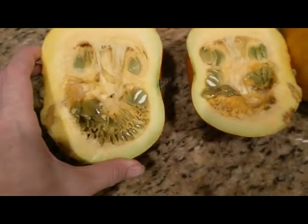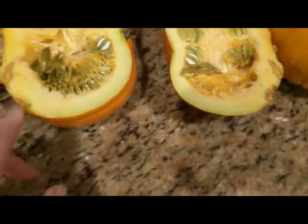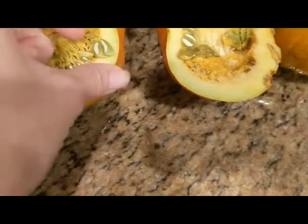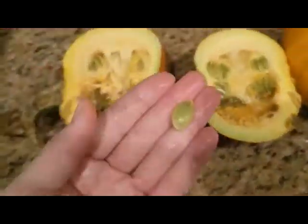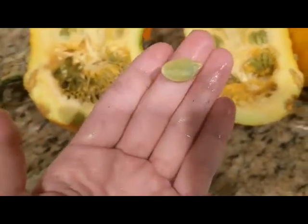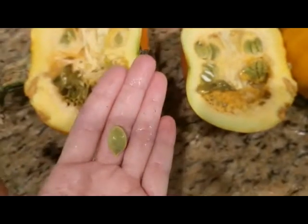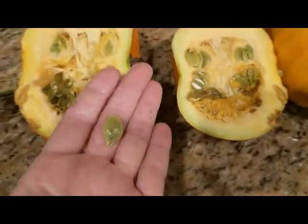This is what it looks like on the inside. I would have loved to let it ripen a little more, but I can see some damage right there where I'll find that vine borer. I did accidentally cut through some of the seeds, but you can see the unique thing about this variety — it doesn't have that super thick fibrous husk on the seed. So you can literally just season them and put them right in the oven and eat them.